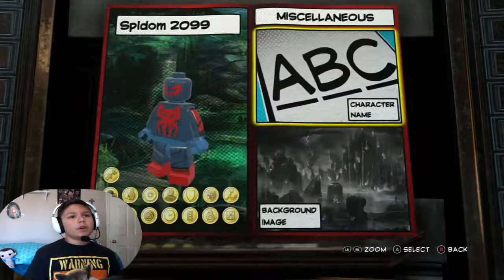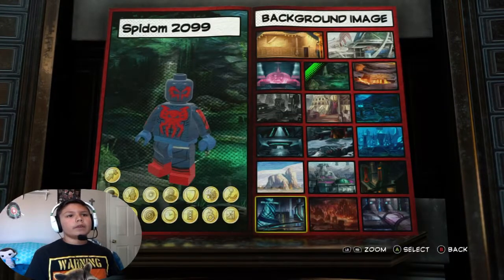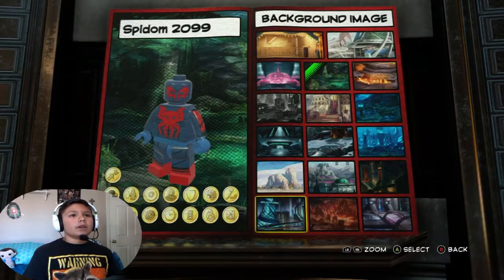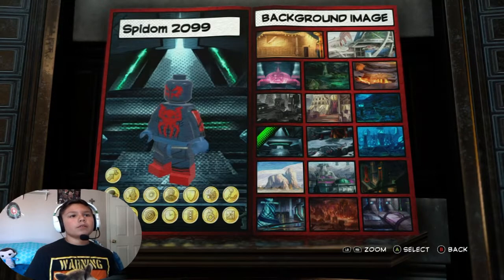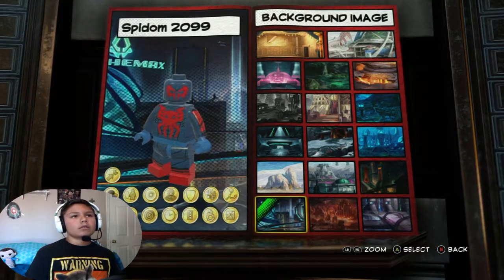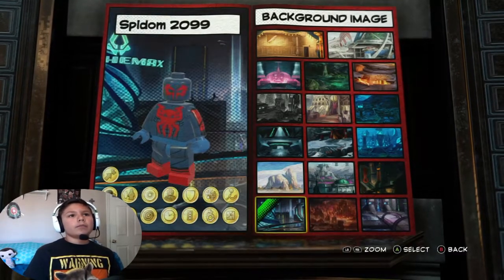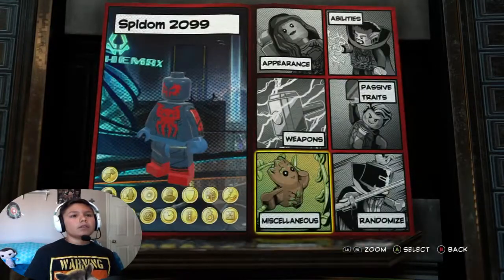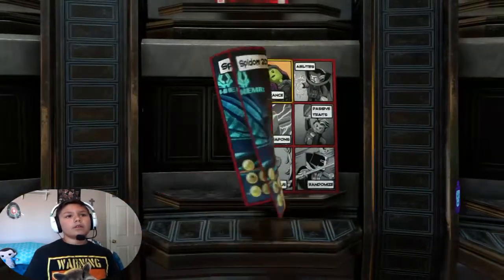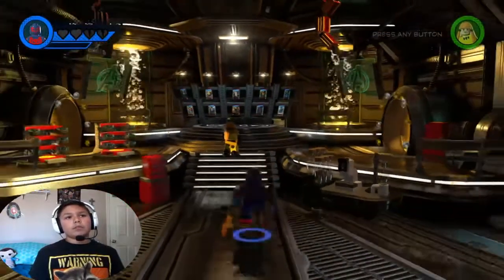Character name - already did that. For the last option I was thinking either this one or this one, but I think this one. Yeah, this one. And that is done - we have done it! Spidum 2099.